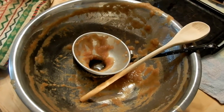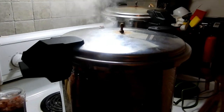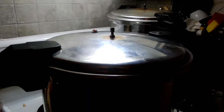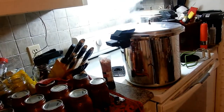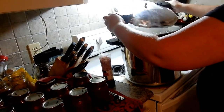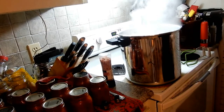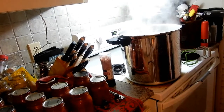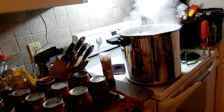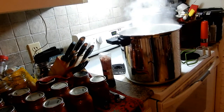I'll bring you back when the 20 minutes is up. Okay guys, the timer just went off. All I have to do now is take the lid off — making sure I lift it away from me so the steam doesn't get right up in my face. I'll shut the burner off, leave it for 5 minutes, and then take the jars out of the canner to cool. I'll set my timer for 5 minutes and then we'll unload.